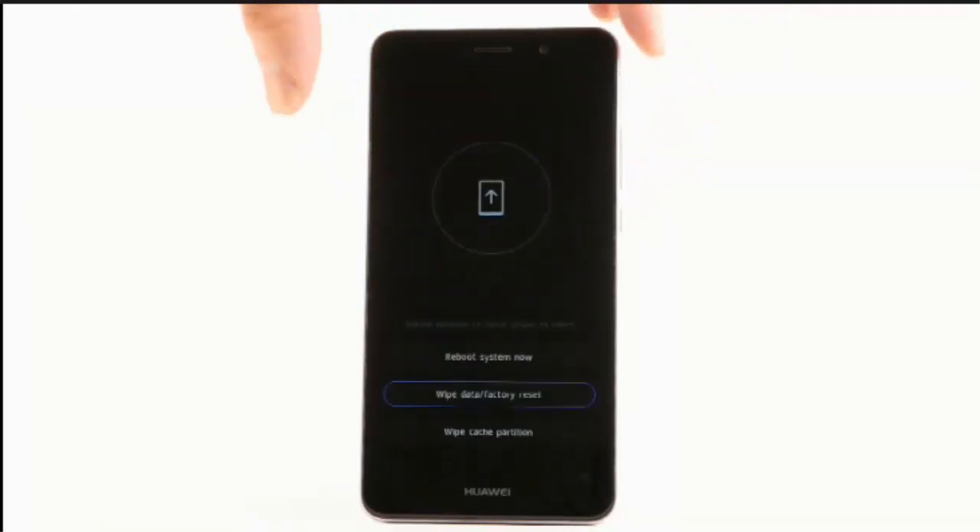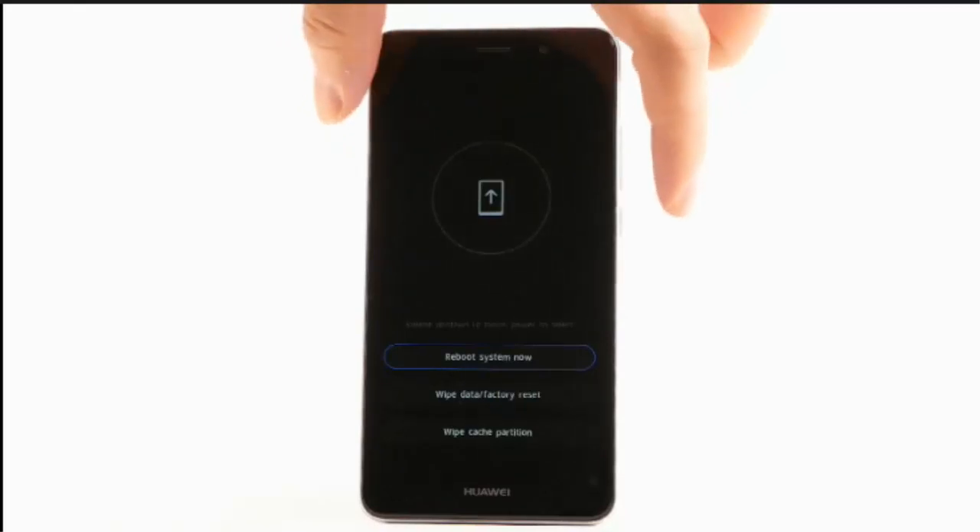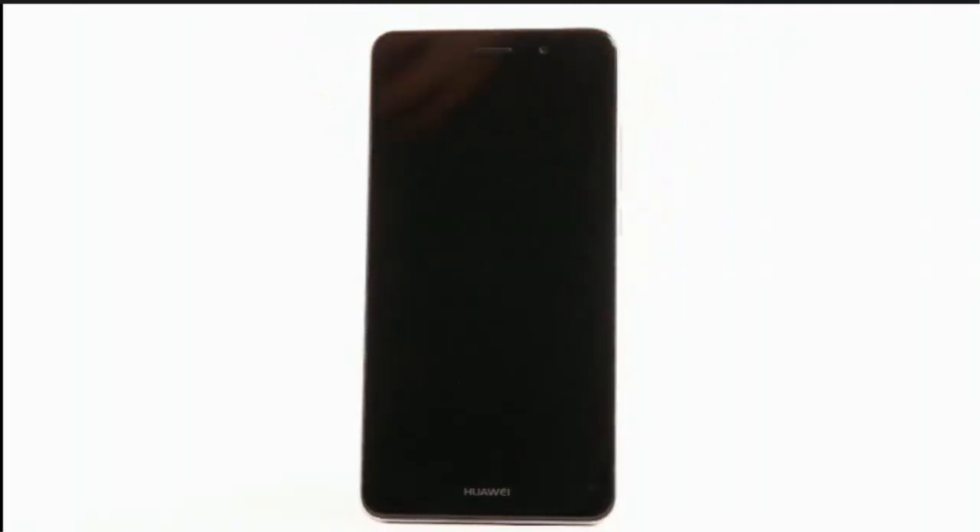Press the volume up button to highlight reboot system now, then press the power lock button to select. The device will restart.